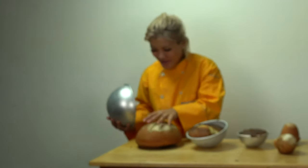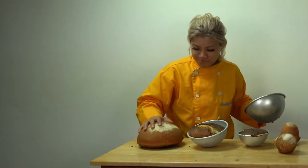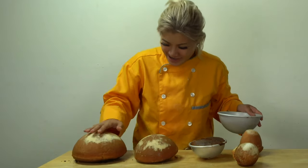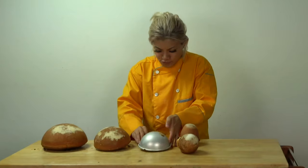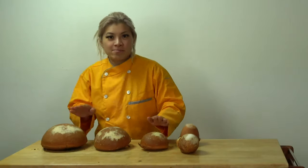Oh my gosh. It's so bouncy, it's like a ball. This is so cute. It's like playing the bongos.